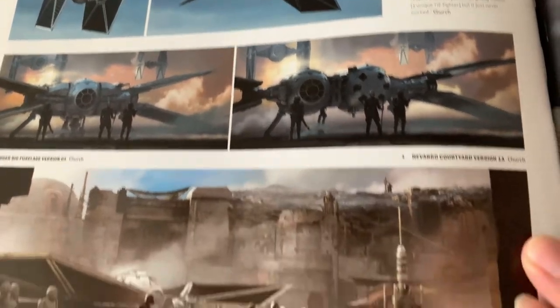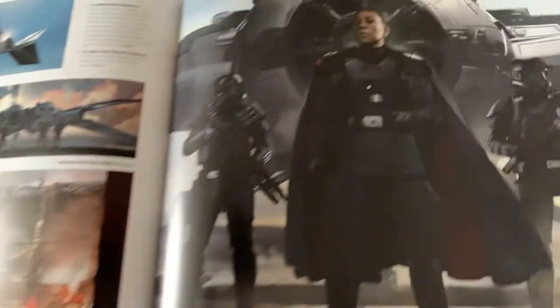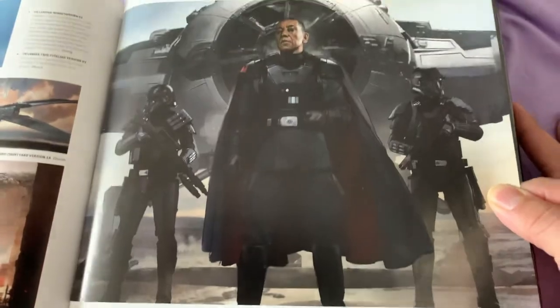I like the TIE Fighter too — I like how the wings fold, because it makes more sense versus just having them stand there with Moff Gideon and his Death Troopers.